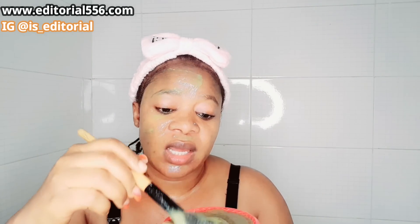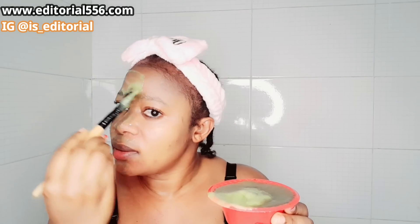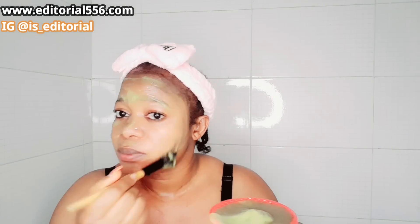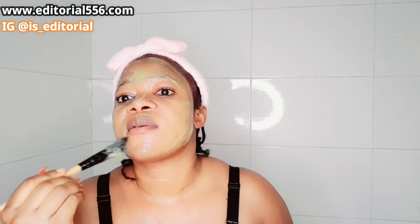The avocado in this is heavenly — oh my god, it's so cooling on my face right now.